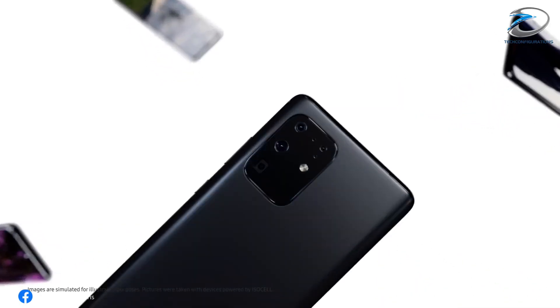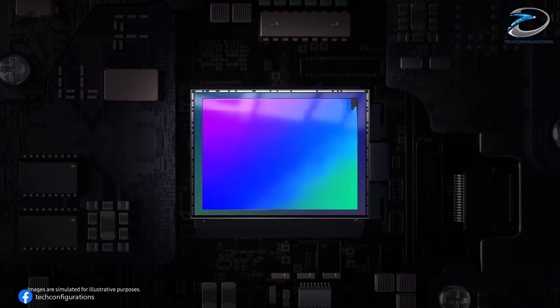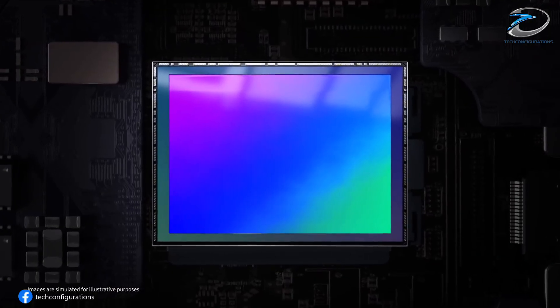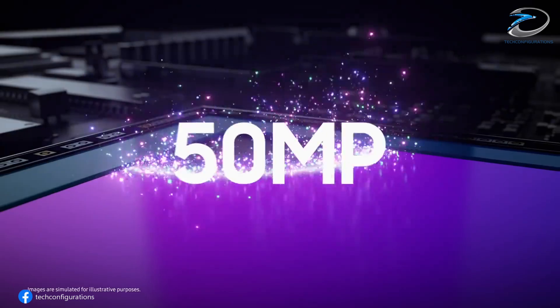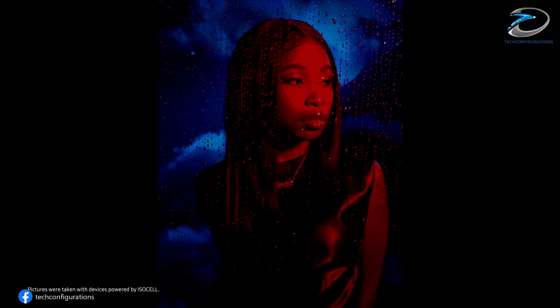According to trusted tipster Digital Chat Station, the X300 Ultra will feature a brand new Sony IMX09E 200MP main sensor. This beast is 1x1.12 inches in size, built on a 22nm process, and packs 0.7 micron pixels.